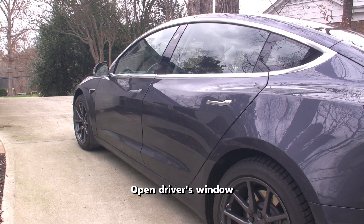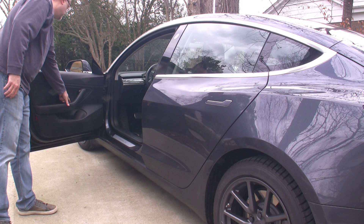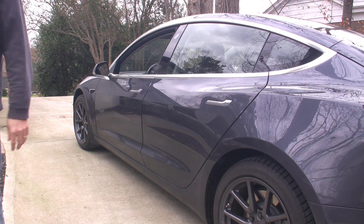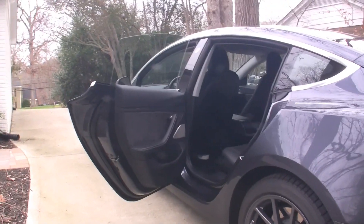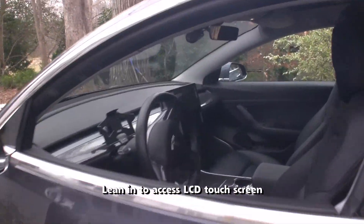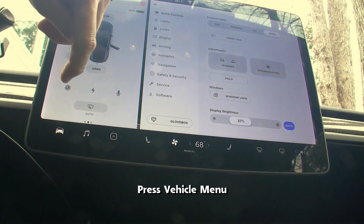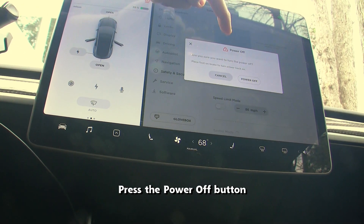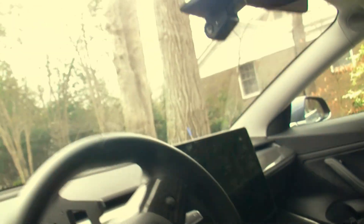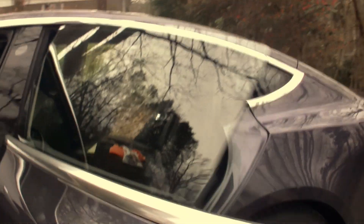First, we need to power down the car. The easiest way to do this is to open the driver's window and open the rear doors for accessing the rear seat. Now we are going to carefully reach into the car — make sure we don't touch the seat. First, press the vehicle menu button, then the safety and security menu, then press the power off button and the confirmation. The LCD turns off, but the car is not off yet. Be careful not to touch the driver's seat or open or close any of the doors or trunk, as this will wake up the car.